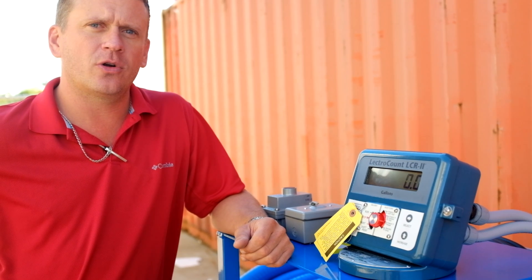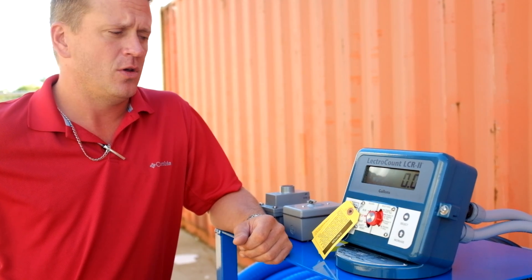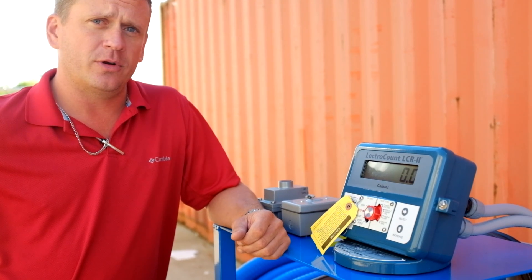All right guys, we have the LCR2 electronic register here, which is what we use on most of our Def Pro 6000's. Real simple to use — I'm going to run it through you real quick.